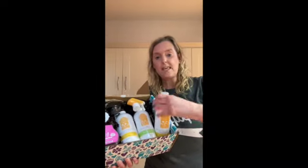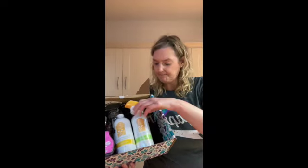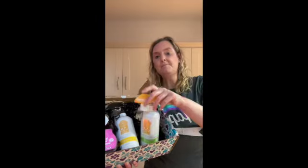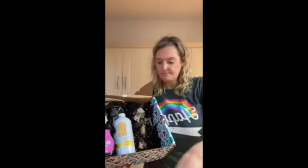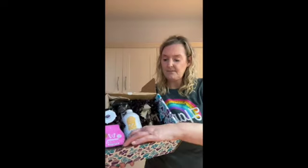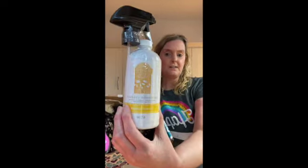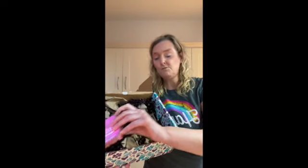are coconut lemongrass washing up liquid — or dish soap if you are in the US — and counter clean in lemon verena, and then we have lemon squeeze in the bathroom cleaner.